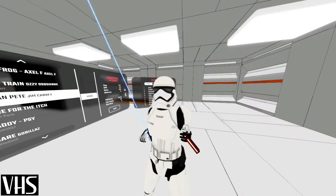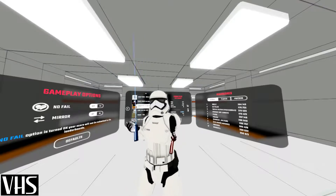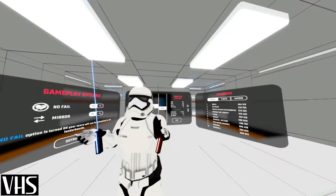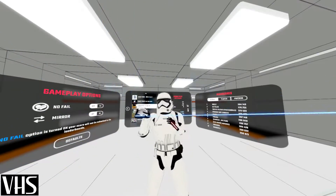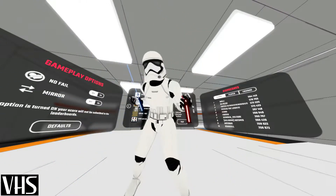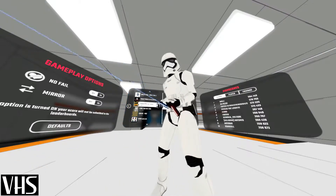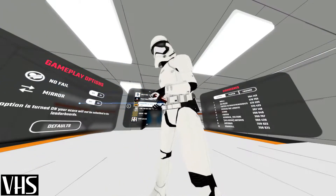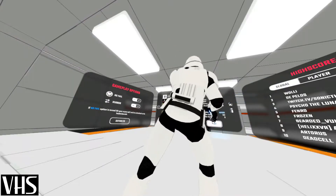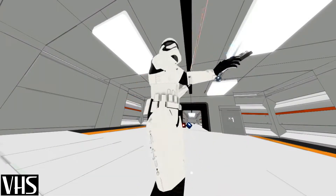Hey guys, Jason here from VHS Productions. Today I'm playing some of the latest Beat Saber mods. As you can see, I'm in a spaceship or something, I'm a stormtrooper, and I've got the third-person toggling camera. So without further ado, let's get this started. Today I'm gonna play some Cuban Pete from the Jim Carrey movie The Mask. I have Thundercat swords.